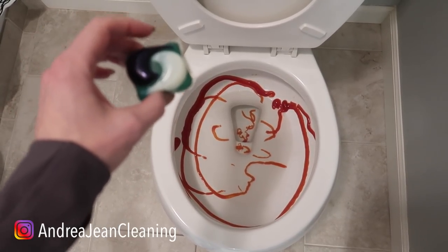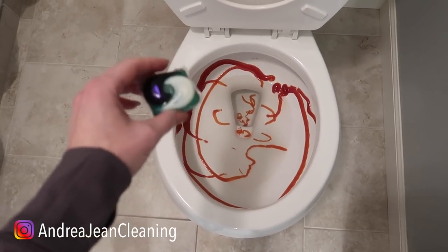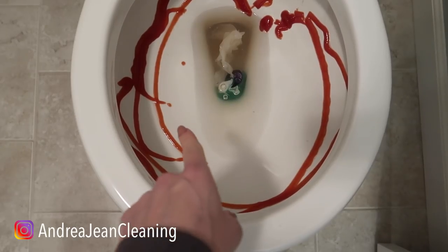By the way, I will never use these laundry packs — pods, whatever you want to call them — in my actual laundry. I will link that video in the description box below. But I like using them in my toilet. Let me show you why. Drop your laundry tab in there.